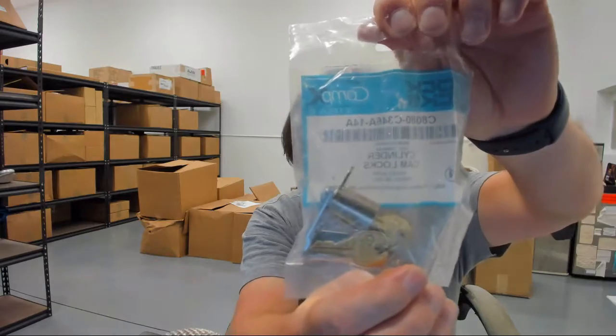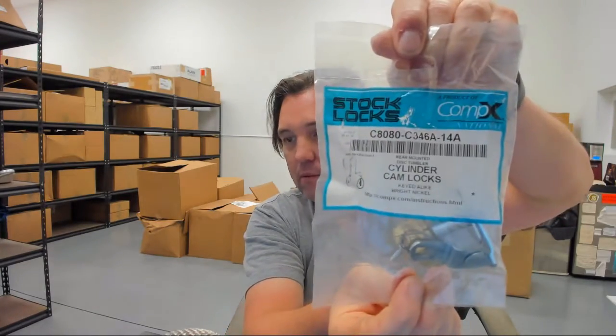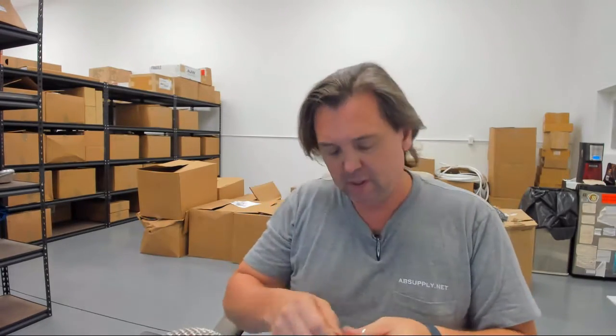When you buy one, this is what it looks like — you're going to get a cabinet lock. I have one removed from the packaging so that we can take a close study of it. You'll get two original CompEx keys.